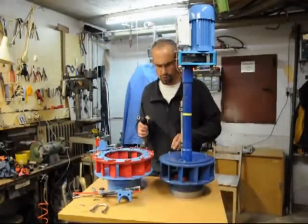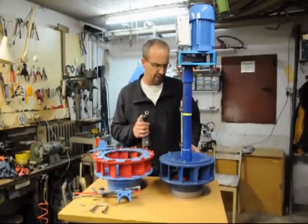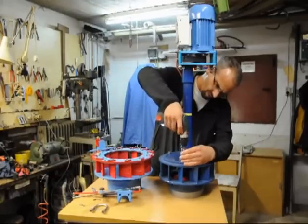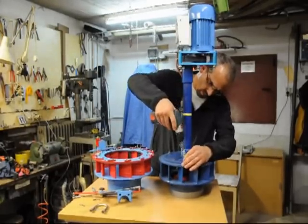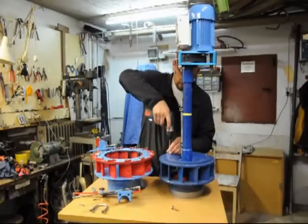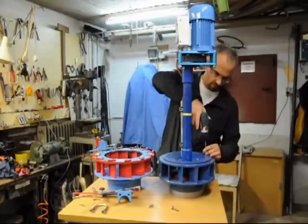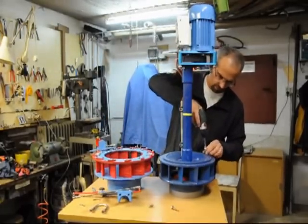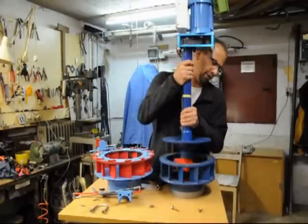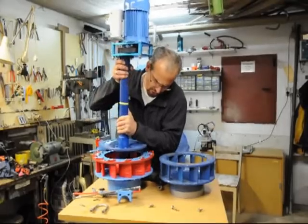The second step is to remove the three screws that hold the turbine in the fixed vane housing. Now we can lift out the turbine and stick it here into the new housing.